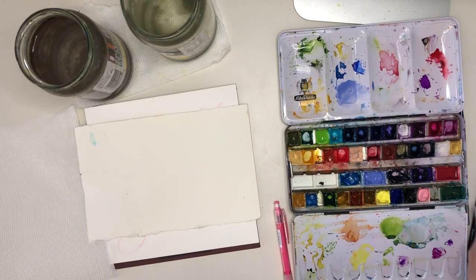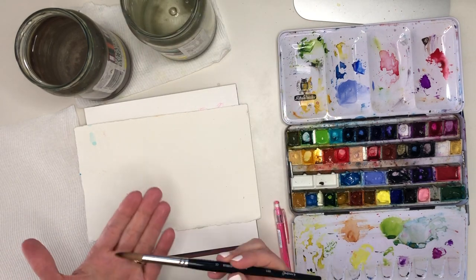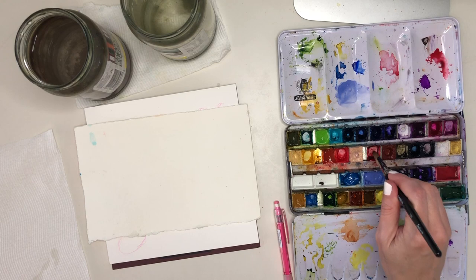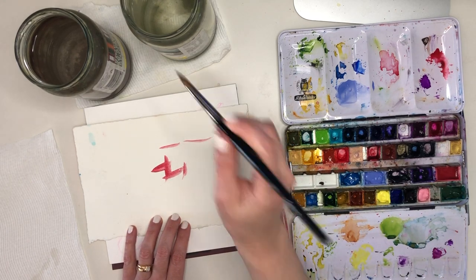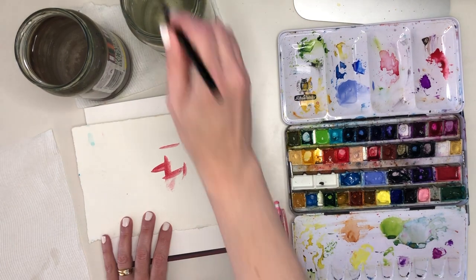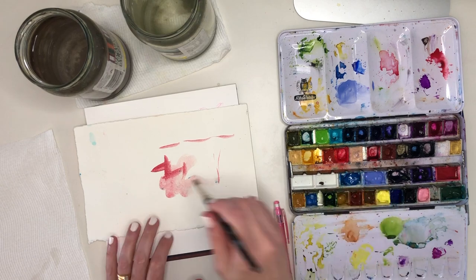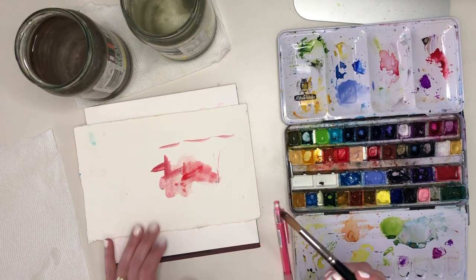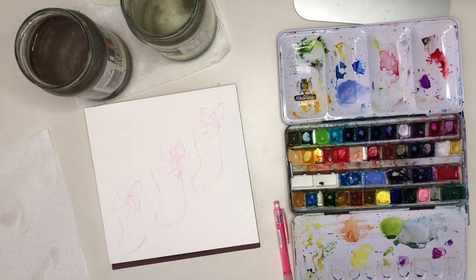All I'm going to need for this particular painting is one nice big fat round brush that comes to a sharp point, and I'm using my usual watercolour palette, choosing the red colours to paint my lovely stockings and bows in shades of red. I just tried them out to see how the brush was and how I liked the colours on a little rough piece of paper.